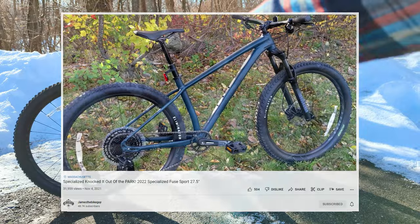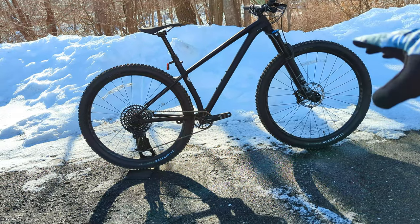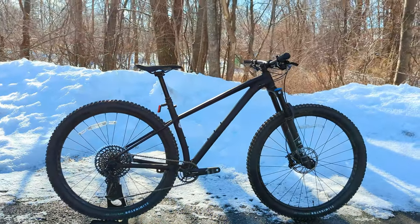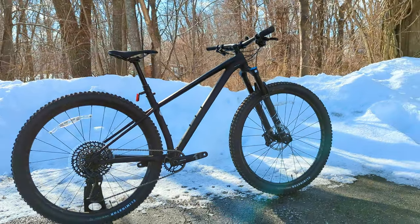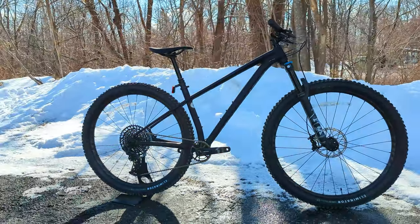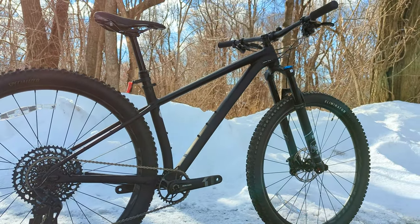The bike we're checking out runs 29ers with nice slack modern geometry, 130 millimeters of suspension up front, and a really cool sliding rear dropout that we'll check out in just a bit. Those features come together to help this bike tackle a lot of different trail designs and be a great option for somebody looking for more bang for their money by sacrificing rear suspension while gaining weight savings and efficiency from a hardtail design.